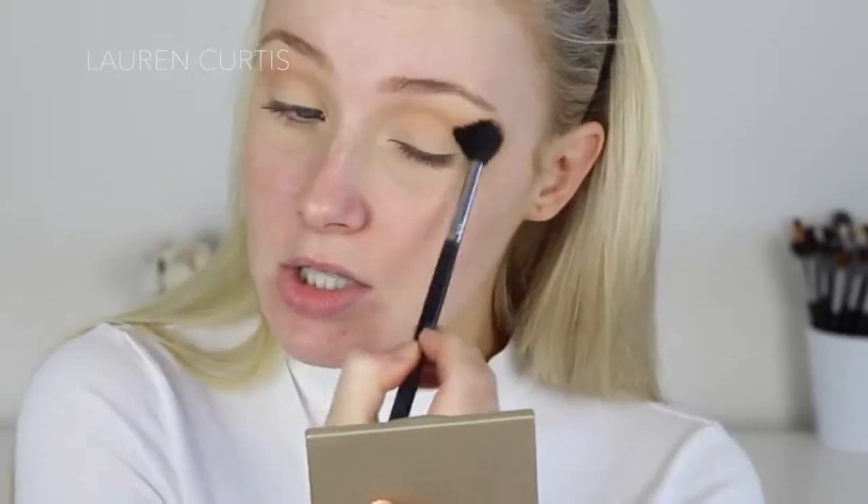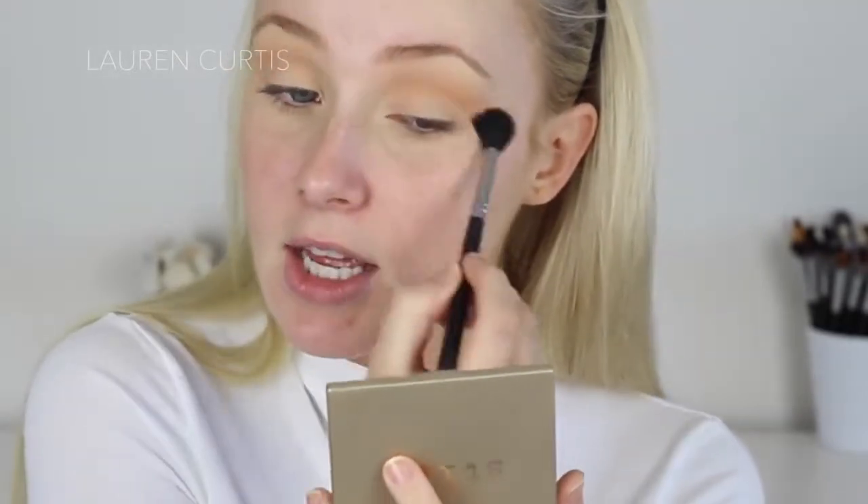Next I'm going to use the Makeup Store Blush in Posh in the crease, using the Sigma Tapered Blending E40 Brush — my favourite brush for blending blush or eyeshadow out. I'm going to go back and forth with windscreen wiper motions. This brush is perfect because it's so big and fat that it just blends effortlessly. I don't know what I did before I used this brush. Seriously.